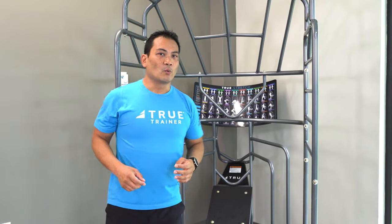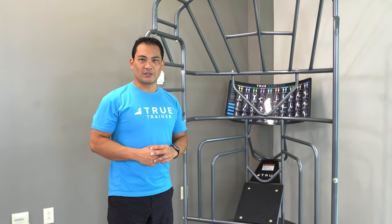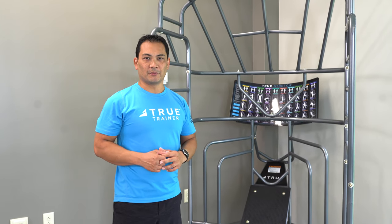For your members' convenience, we have an exercise placard that has 30 illustrations of different functional stretches to help guide your members.